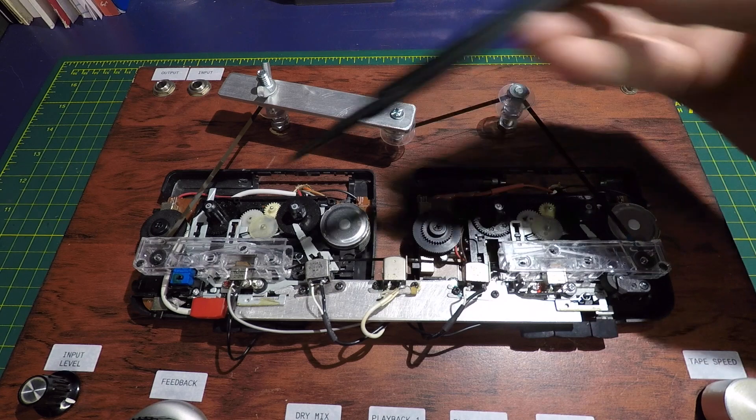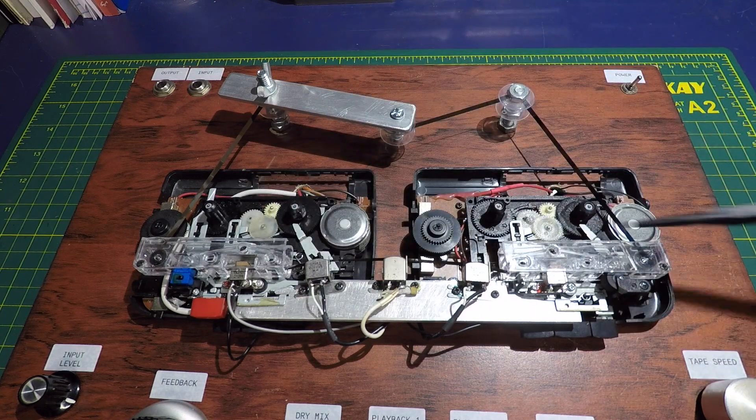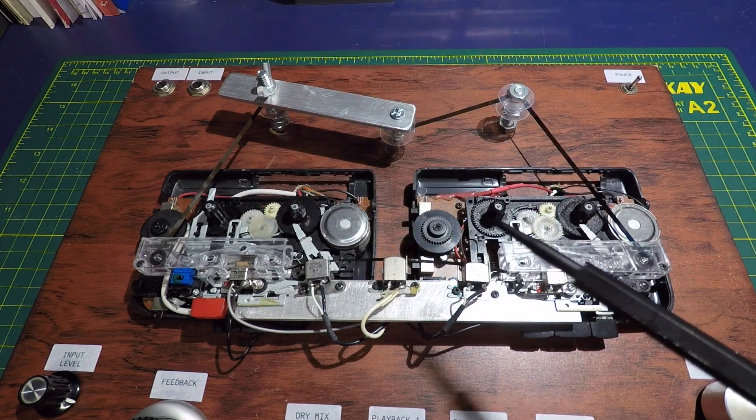For the tape loop I use two different cassettes and cut them in half, and then lengthwise — a right and a left side.